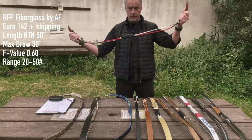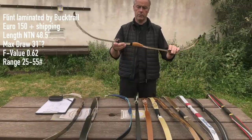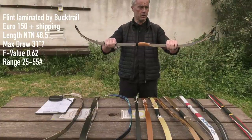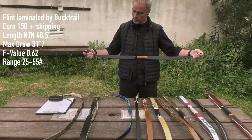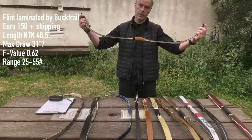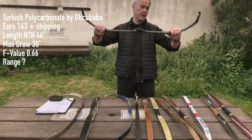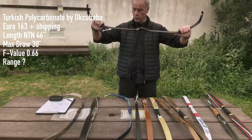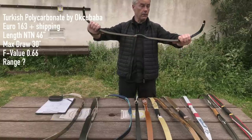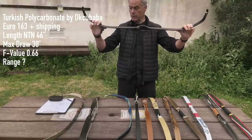The RFP is available from 20 to 50 pounds. The second bow is a laminated bow — the Buck Trail Flint, a pretty nice one available for around 150 euros. It's 48.5 inches, does 31 inches draw, giving an F-value of 0.62, and is available from 25 to 55 pounds. Number three is what I call a plastic bow — polycarbonate one-piece — the Okjubaba Premium, 46 inches from nock to nock, 30-inch draw, giving an F-value of 0.66, at roughly 163 euros.